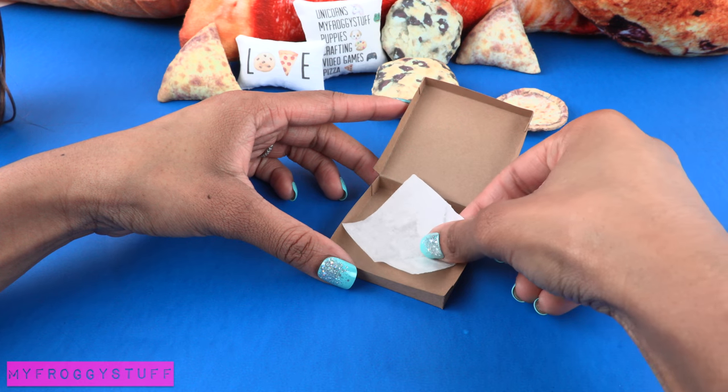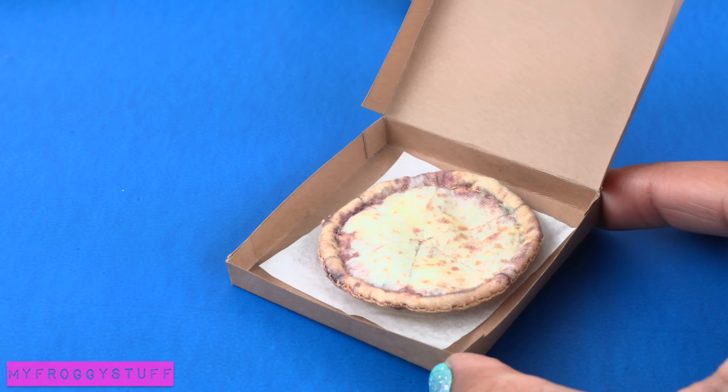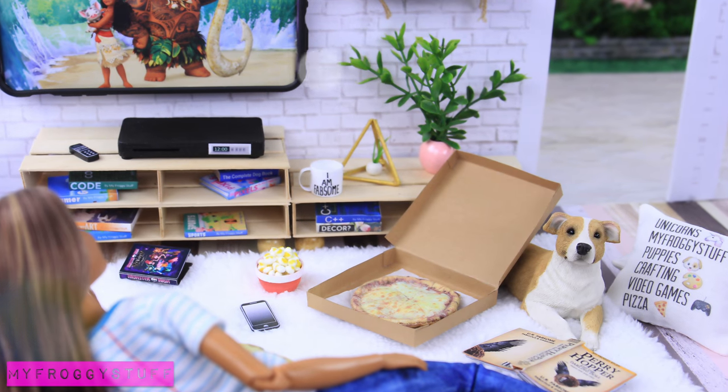Use stickers to spell out 'pizza,' add a little tissue paper to make a pizza box for our printable fabric pizza — and you're done! Happy crafting!